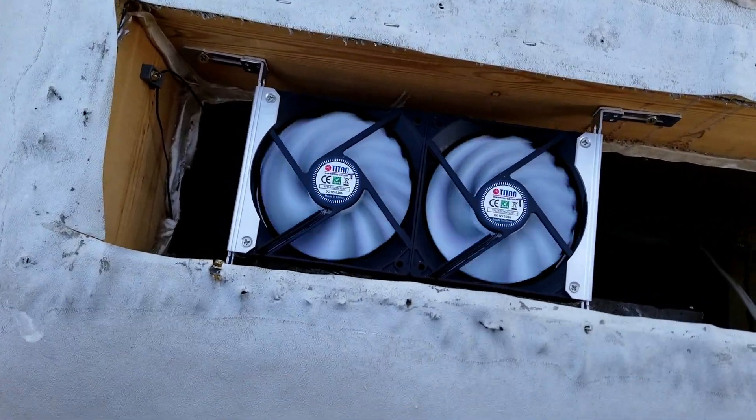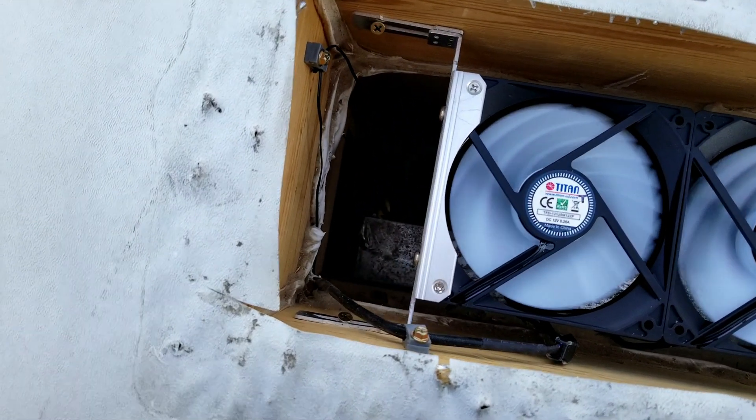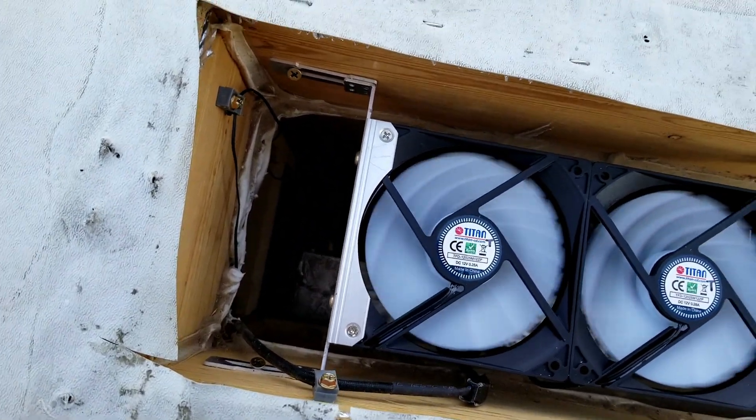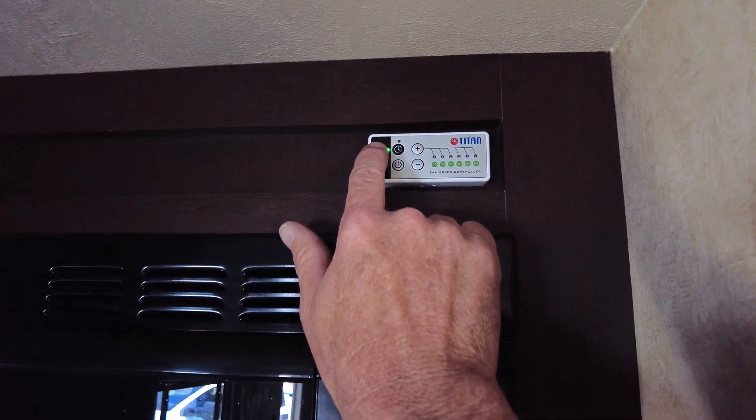Last season I put in a refrigerator controller, which made all the difference in the world. That refrigerator has stayed operational 100% of the time. On top of that, I added a vent fan on top of the RV where the refrigerator vents out for the absorption refrigerator. That seems to help keep it cool — it comes on when it's hot and cools down at night and shuts off.